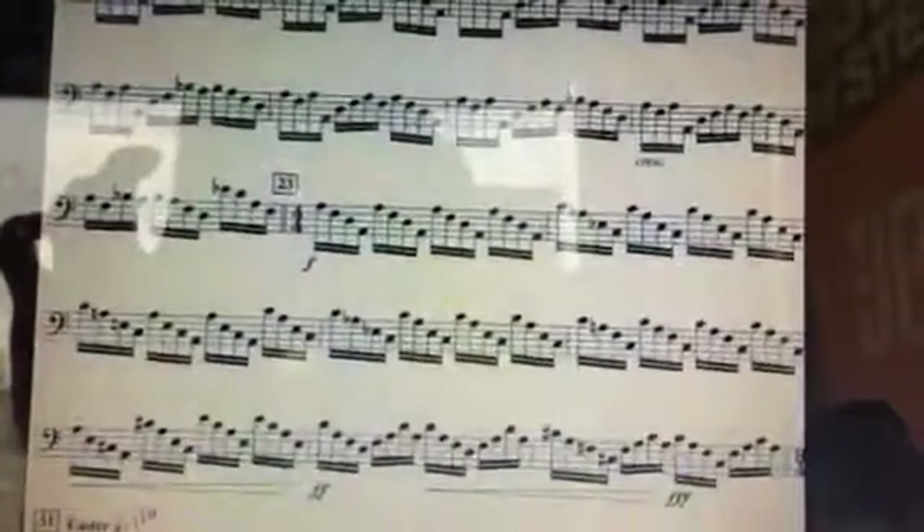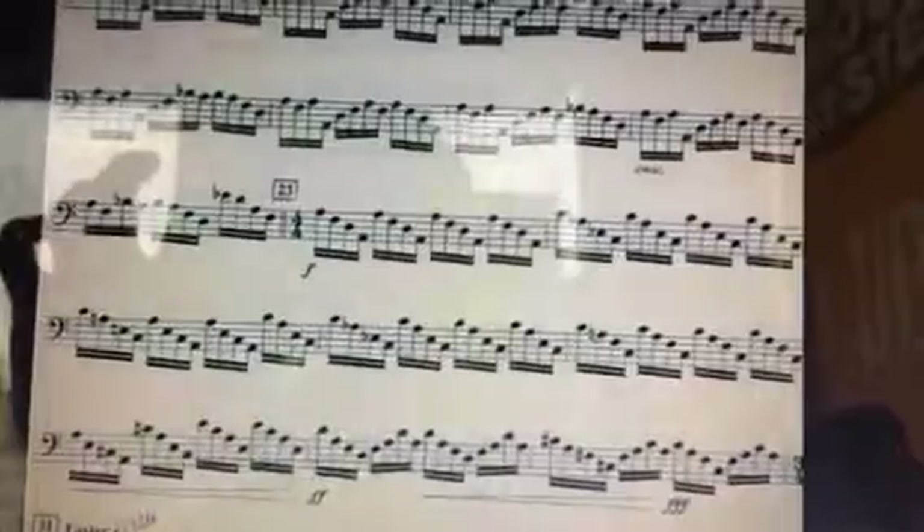You'll still need to be on top of that. The violas will add with you there, but there's still not a lot happening. And then as we get into measure 23 and on,